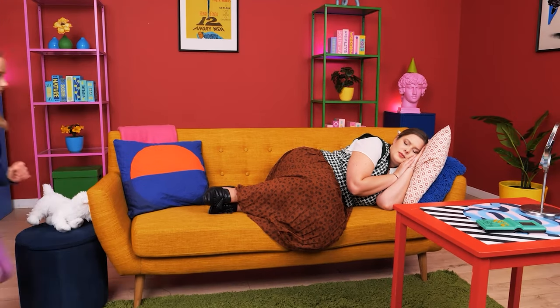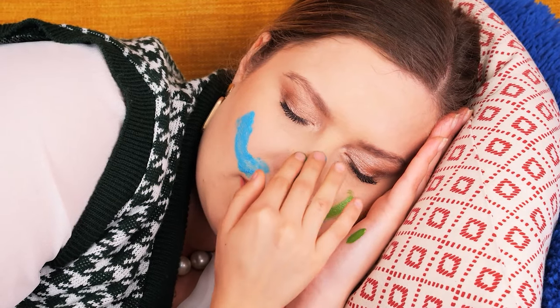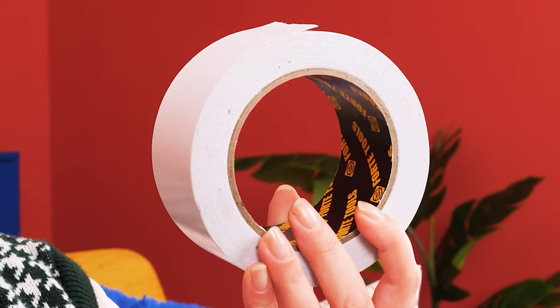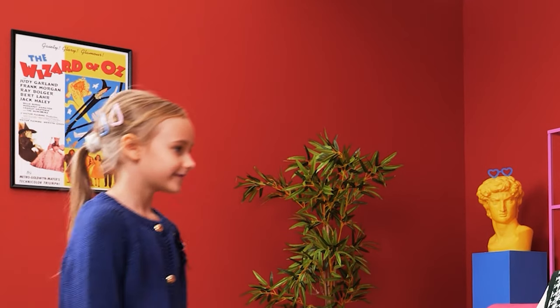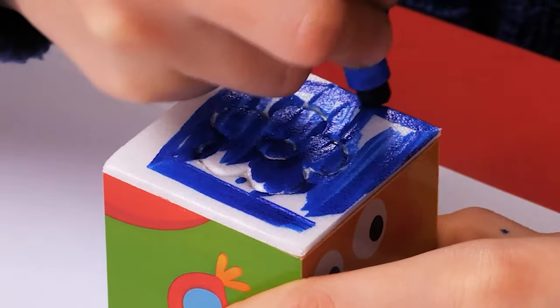Mom is fast asleep! I have some paints here — I'm gonna make some art! Art hack time! Get some square styrofoam pieces, then draw anything. Use tape to stick all these together, then color it with a marker — a do-it-yourself stamp! Wanna try this art hack? Good choice!